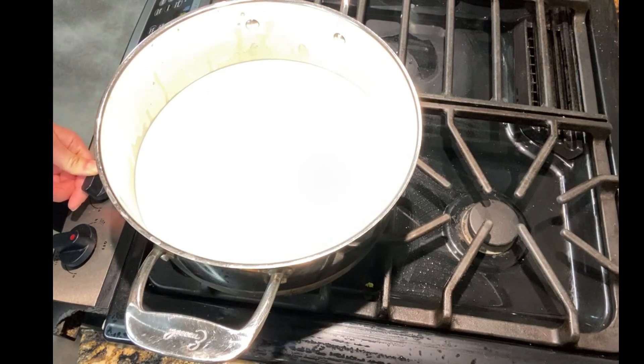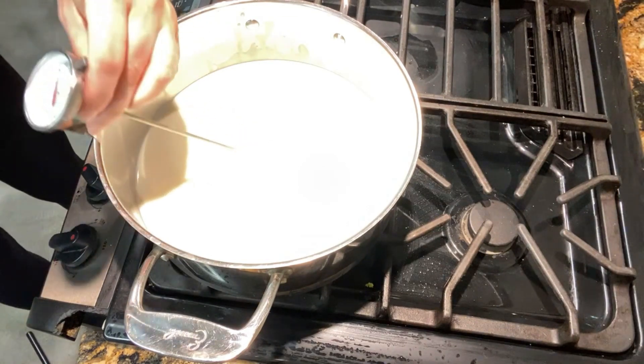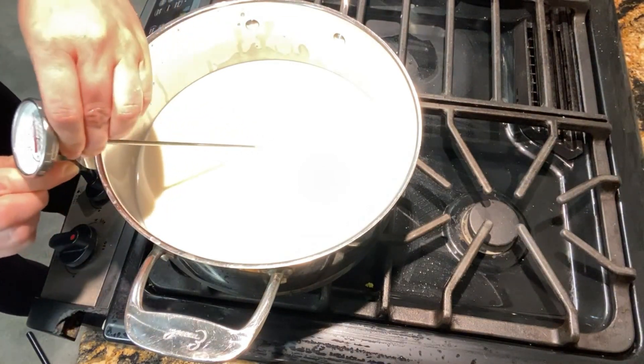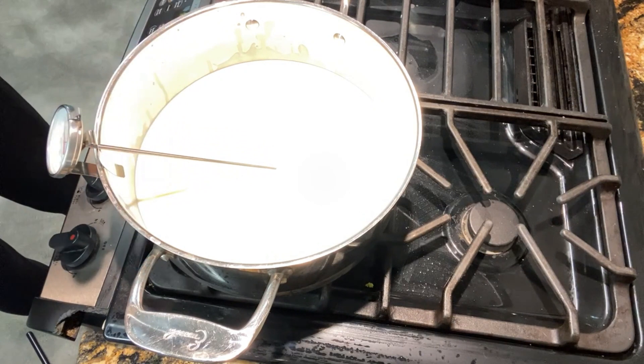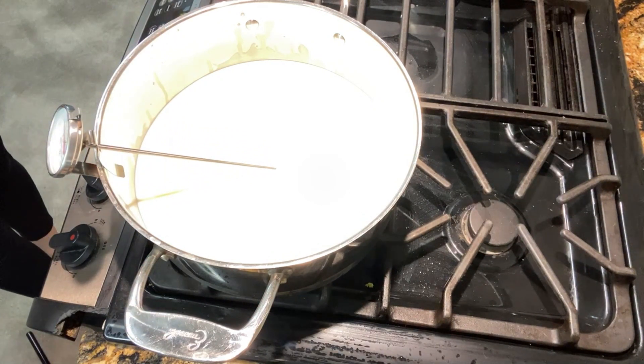Next, turn on your heat — keep it pretty high but watch it carefully. Make sure you don't cover the pan because it'll tend to boil over faster. Keep an eye on it to make sure it doesn't boil over. Stick your thermometer on the side — it's very important to have a thermometer so you know when the milk is hot enough and don't let it boil over.